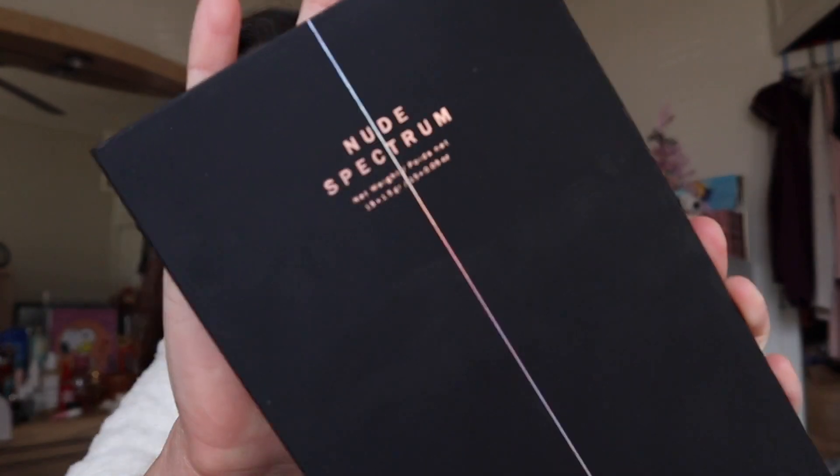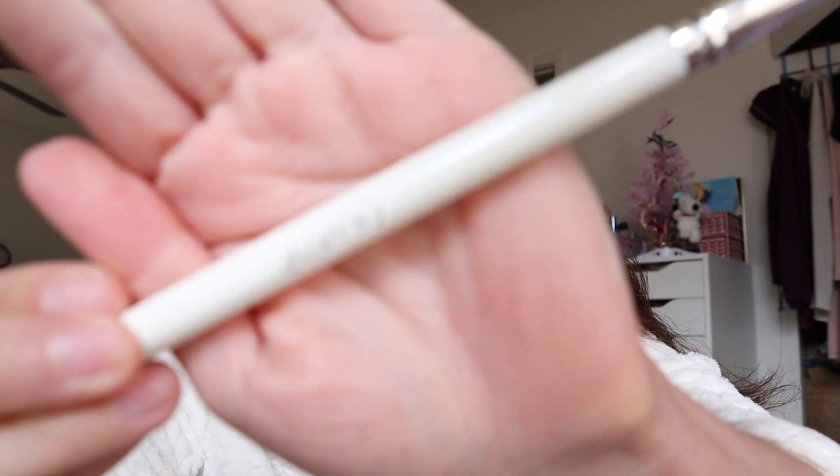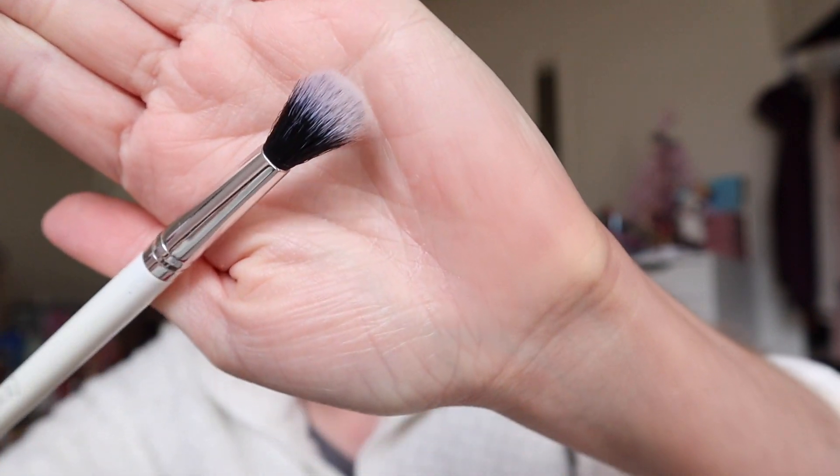First I am going with the Zoeva Nude Spectrum palette and I want to take a transitional shade, since Juvia's Place doesn't really have one. I'll take the one called 150 right here, and I'm gonna go ahead and take my ColourPop brush that's kind of fluffy.